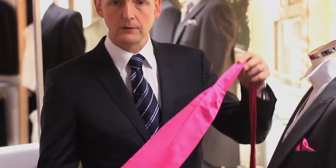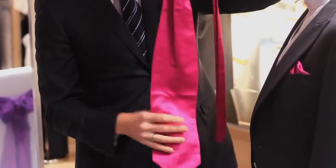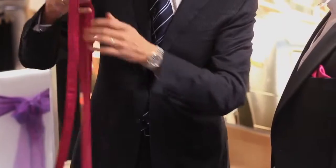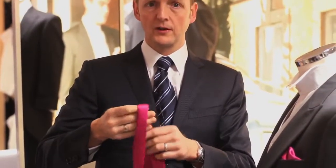I just wanted to show you what a self-tie cravat is, and basically all it is is a very big tie. It has a wide section here, and the second part is a very thin extension of the wide section. So you're going to tie this just like you would tie a normal tie, and we call it a double Windsor.